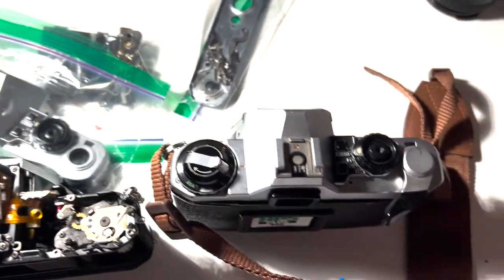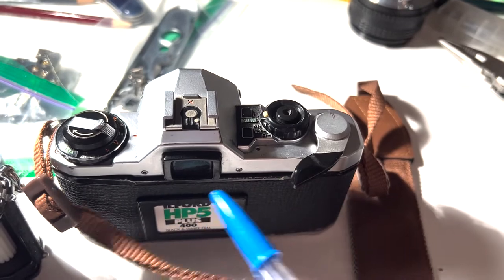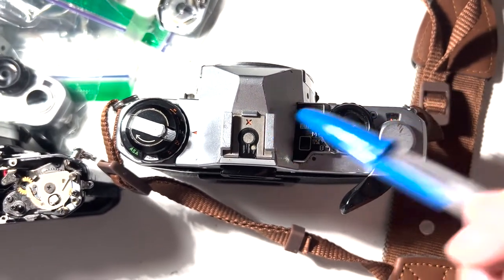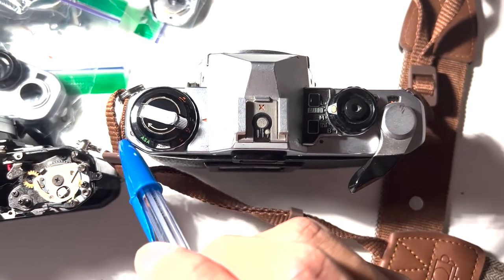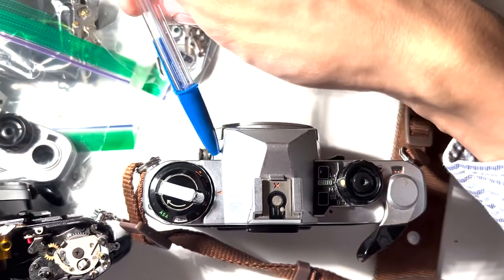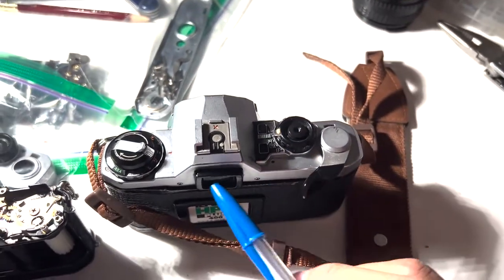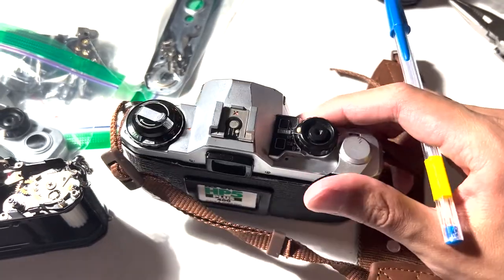There are six screws holding the top plate in place: these two which are the same, this one here, this one here underneath the ASA and exposure compensation assembly, and these two here. So that's four different types of screws total holding the top plate in place.